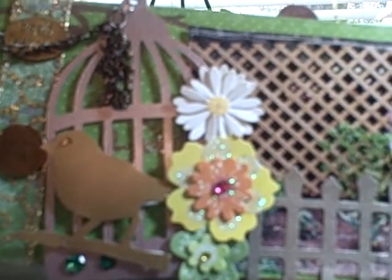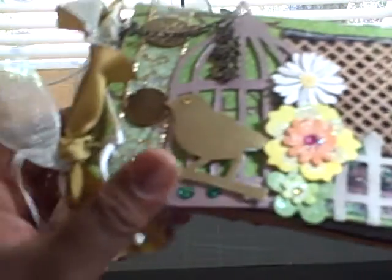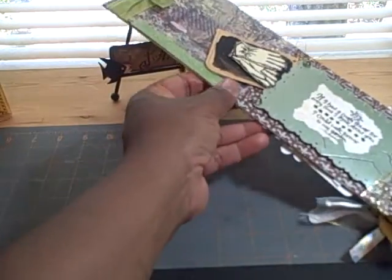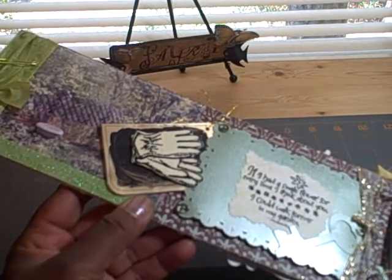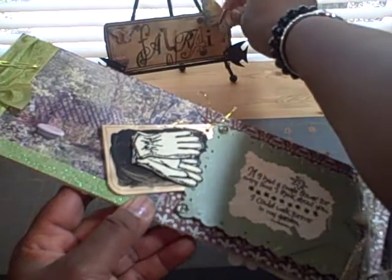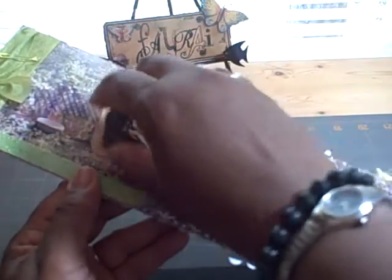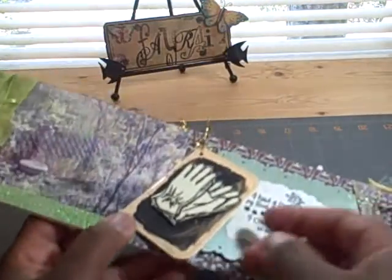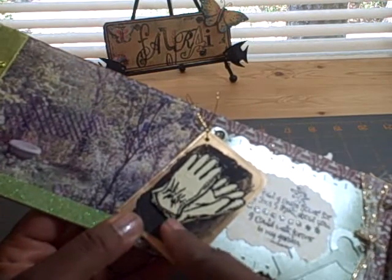I added some more ribbon here and adhered some little copper pieces that say 'simplify everything, enjoy life.' I added some bling at the bottom of the birdcage, and of course here are my fibers. On the first page, this is what I did, and I also used another Signe element that I have — you probably remember seeing that page.